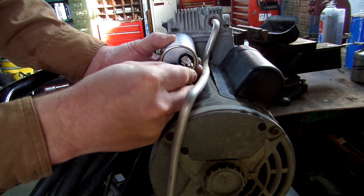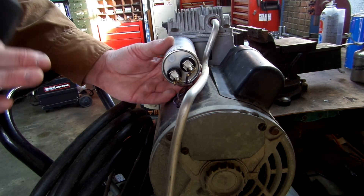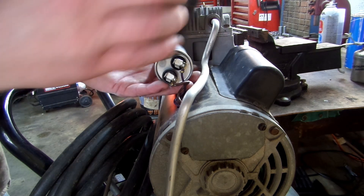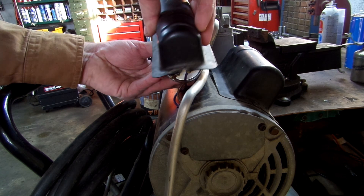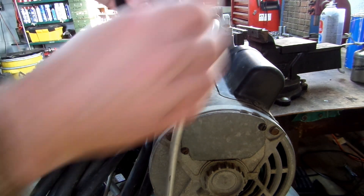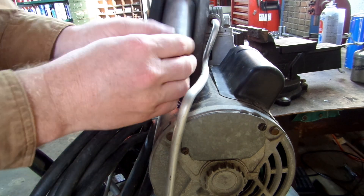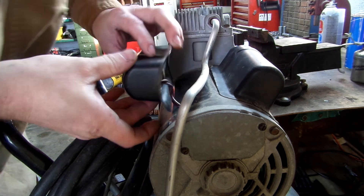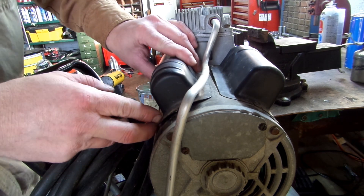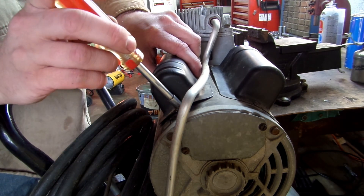We're going to plug these two in and put our cap back on. When I got this thing to start up, it would start up and just cut off — it blew the breaker. When you put this on, make sure that these terminals are not touching up against this cover. This capacitor needs to be pushed to the far back end of the box so the terminals are not touching the metal. Push it in and make sure none of these wires are underneath this lip, because you don't want it to short out.